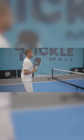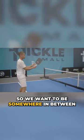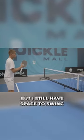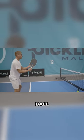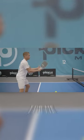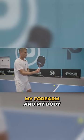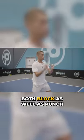If my arms are in tight, I can get power, but I can't block very well. So we want to be somewhere in between the two, where my arms are in front of me, but I still have space to swing forwards towards that ball. For me, I'm thinking about having just a couple of inches between my forearm and my body. It allows me to both block as well as punch.